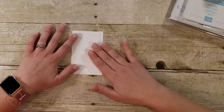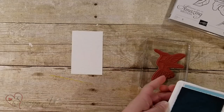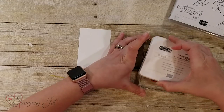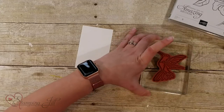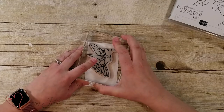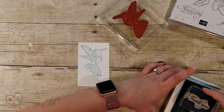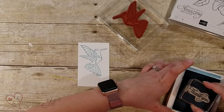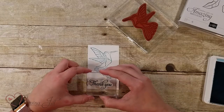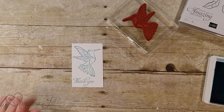I have a little piece of paper here and I'm going to stamp down using that hummingbird. I'll just ink up my bird and stamp it down just like that. And then I'm also using the Thank You from that set. I love stamp sets that have an image and a saying both in the same set so you can get more than one thing from them. I think those kinds of sets are really easy to work with.